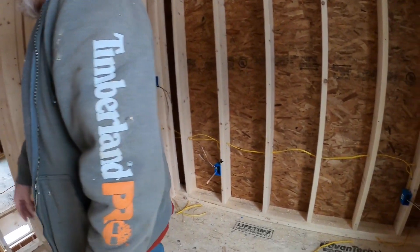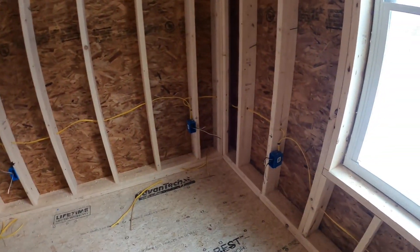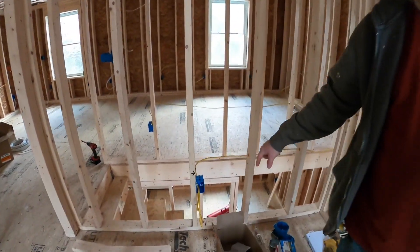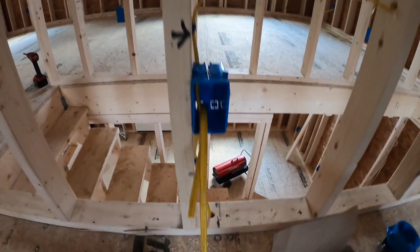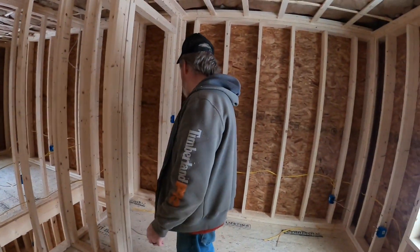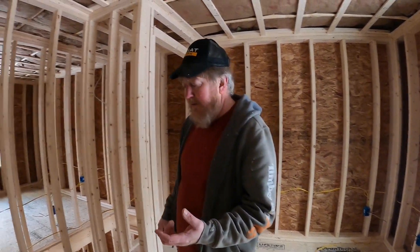You'll see what we've done is put a handful of receptacles on each circuit, and you'll notice we run our home run out of the bottom of this receptacle down into the basement. We're just getting going on this.